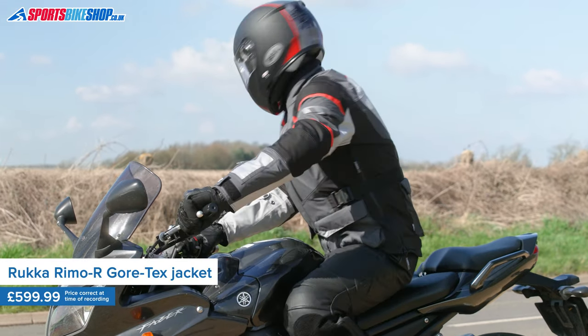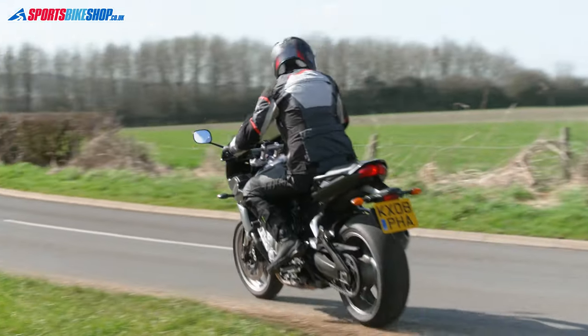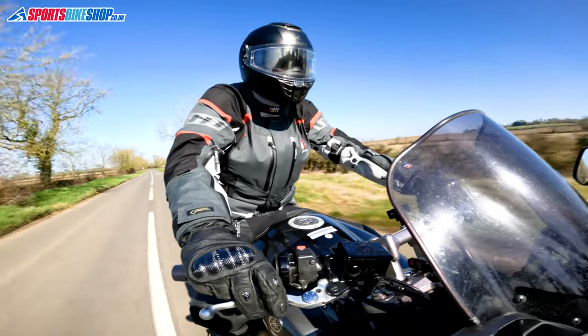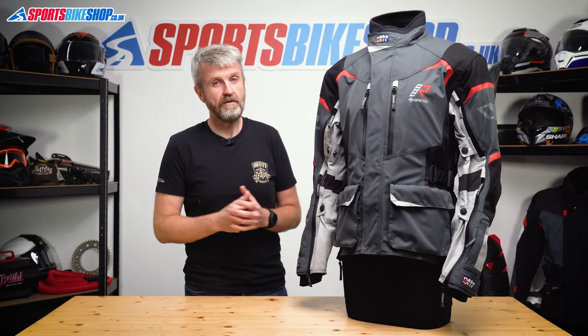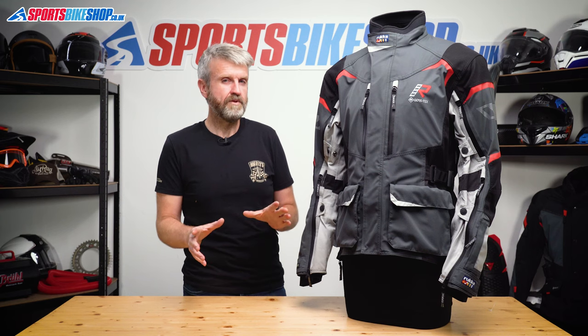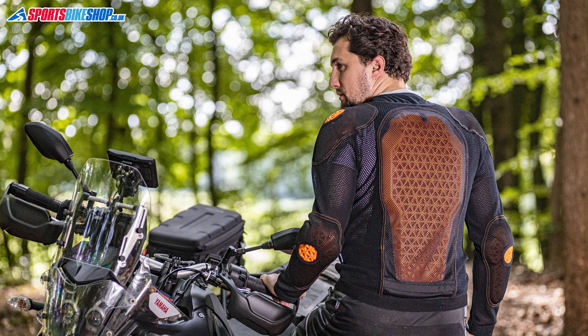People who want weather protection but not impact protection. The idea is that this jacket is to be worn over an armored shirt, so Rukka have left out any standard armor, which brings the cost down. That means riders who already have an armored shirt don't have to splash out for armor they won't be using, and those who need one at least have a few quid left over to help them get one.